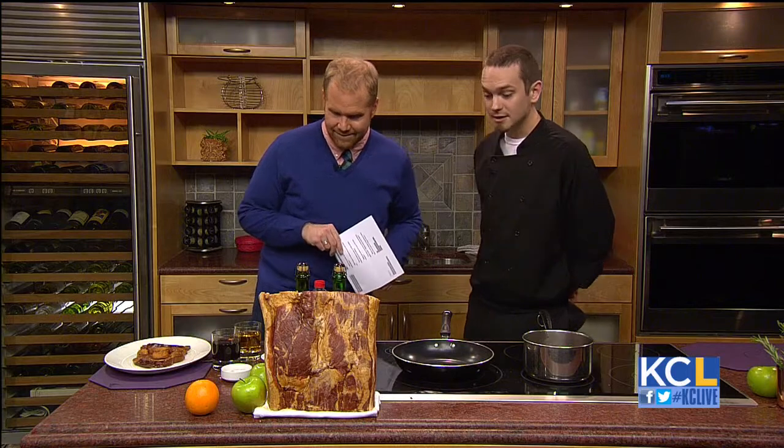Chef Travis, what are we making today? Today we're going to be making a bourbon bacon marmalade. Everything is better with bourbon and everything is better with bacon, and you combine the two.